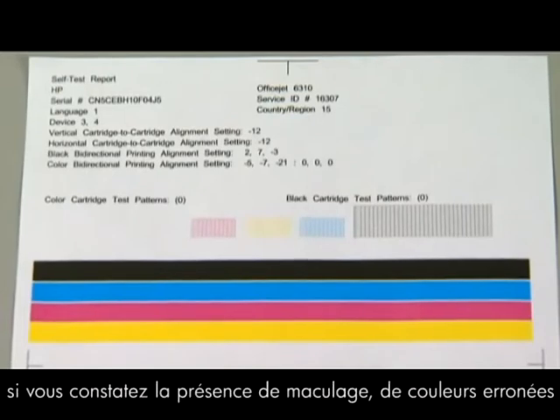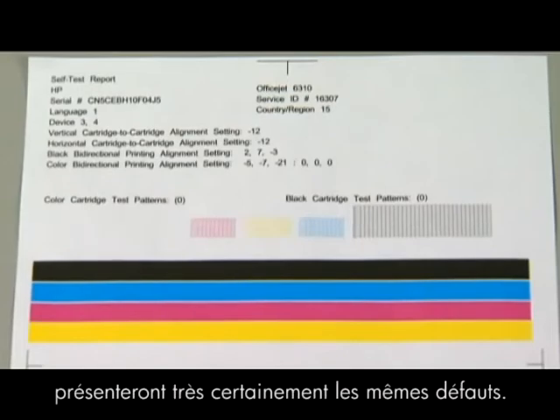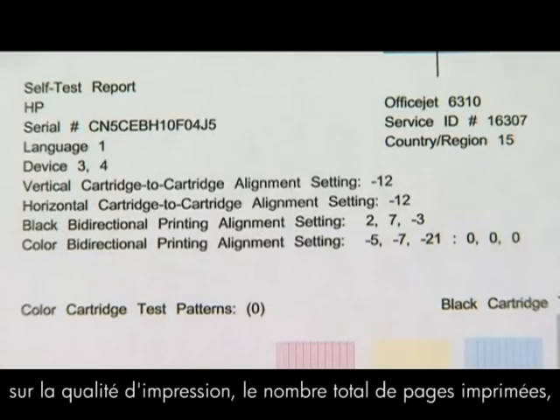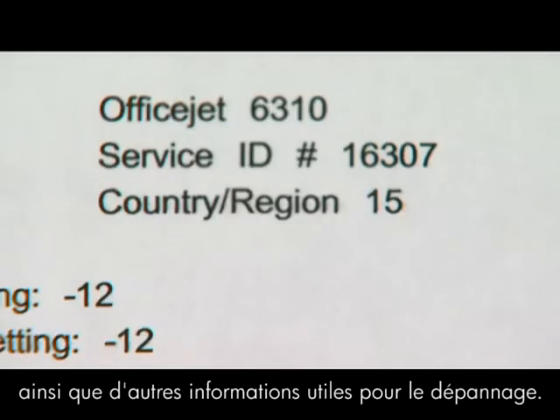However, if you see smearing, the wrong color, or some other error, the documents you print will likely have the same problem. The self test page can also give you valuable information on print quality, total page count, and other helpful information for troubleshooting.